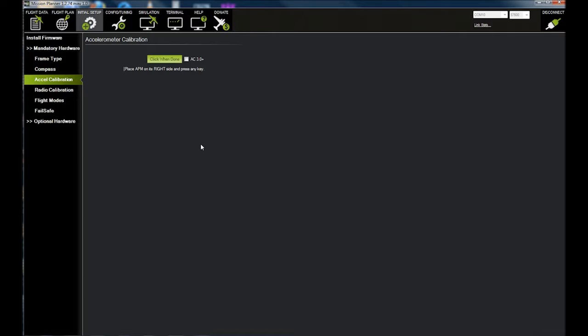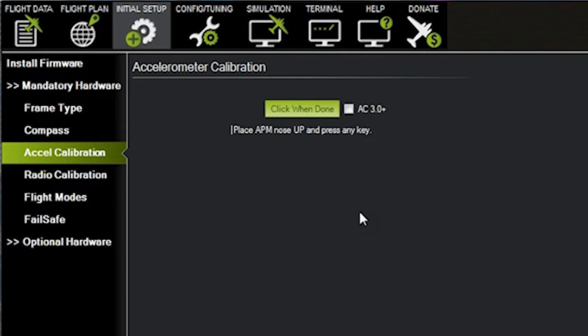Right side. Okay, nose down. Nose up. On its back. Okay, okay.